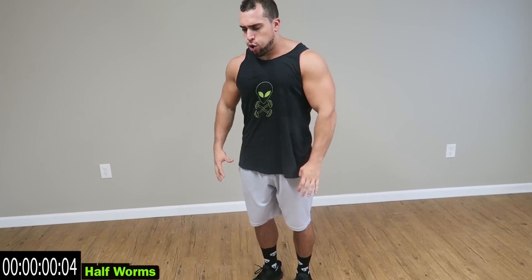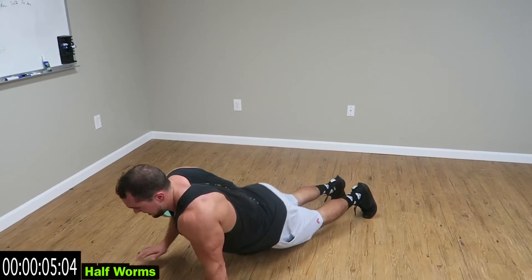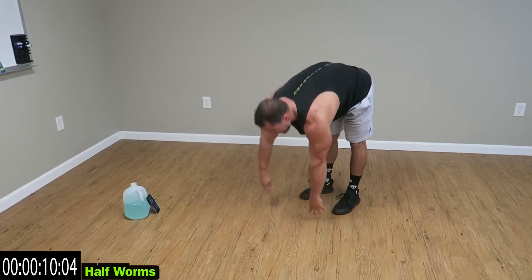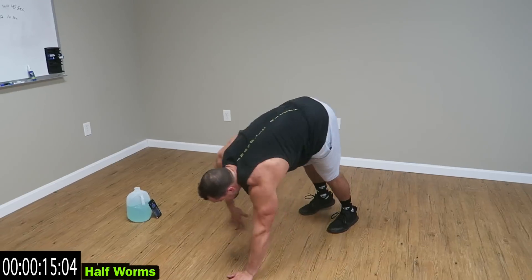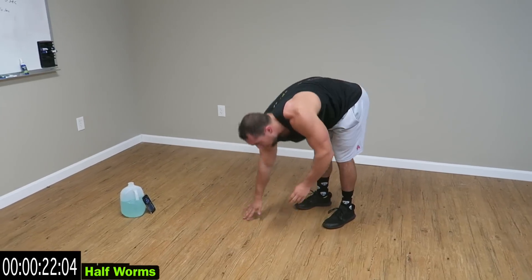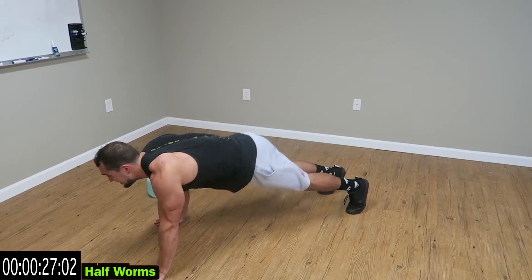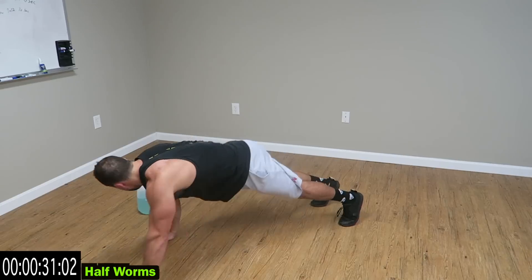Relax. Now a 35 second interval — half worms. Coming out and back, as fast as you can. Come on guys, keep fighting. No limits. Come on, three more seconds.